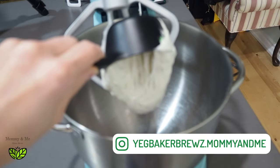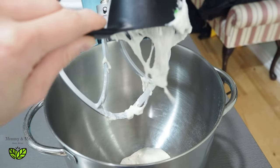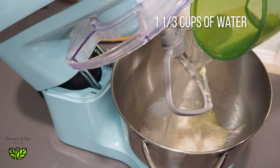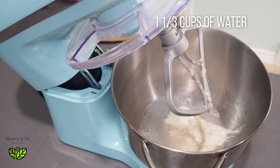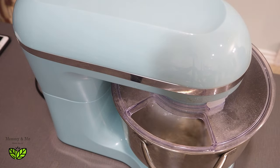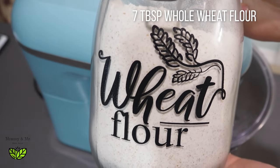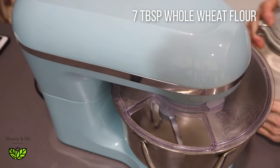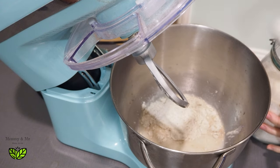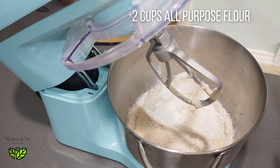We'll add all the ingredients to the mixer and then let it sit overnight on the counter. It'll be part of tomorrow evening's supper. It calls for one and a third cups of warm water. I like to mix this just a little bit on low, then we're going to add seven tablespoons of whole wheat flour and two cups of regular all-purpose flour.